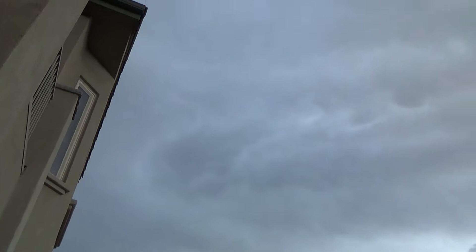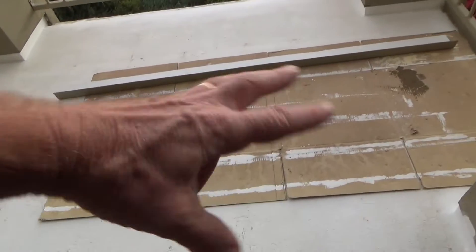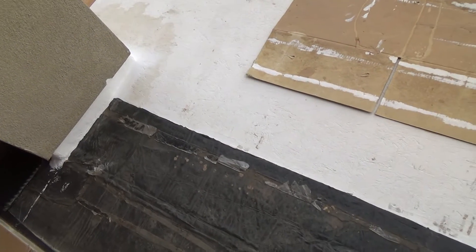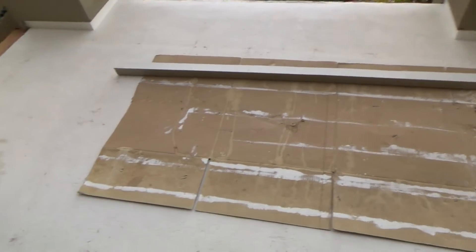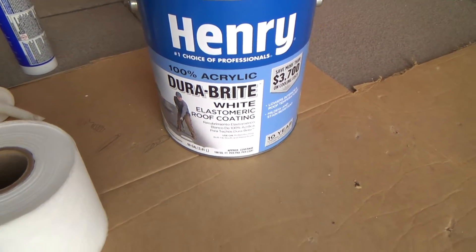Today I looked at the weather and it was supposed to spit a little bit, and I'm hoping it's not going to rain on me. I want to get down at least one coat. If it rains — they're talking about it might rain tomorrow too — at least I'll have one coat on here and I'll know it's not going to leak anywhere. Then tomorrow I'll put two or three more coats on there.